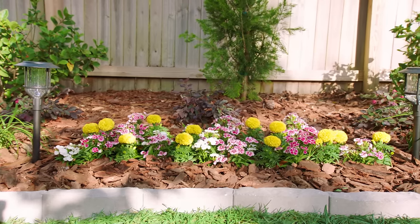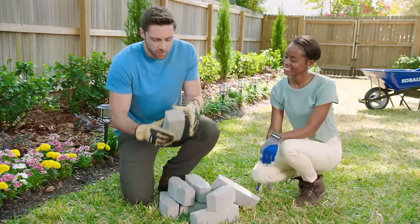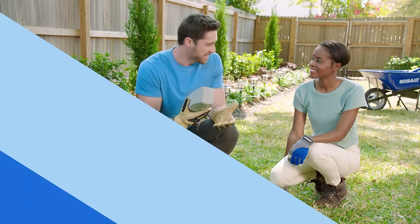I'm Michael, a landscape designer here with Julissa who wants to install some edging in her backyard around some of the beautiful landscape that we designed in a previous video. We're going to be installing the stone edging that you picked up from Lowe's and it's a great solution for patios, walkways, and garden beds because it's long-lasting and it's little to no maintenance.